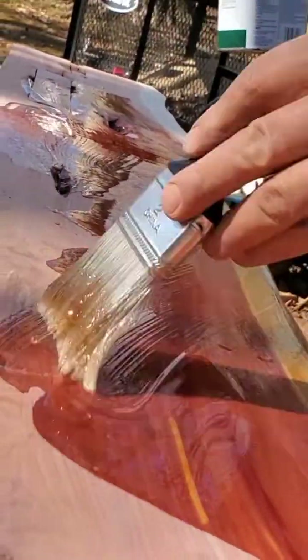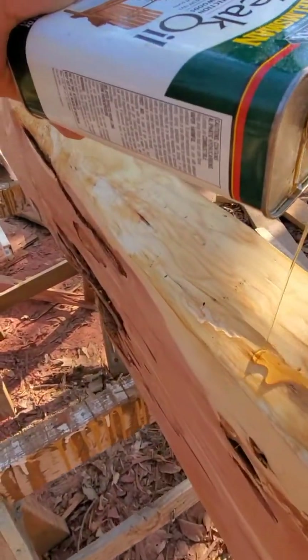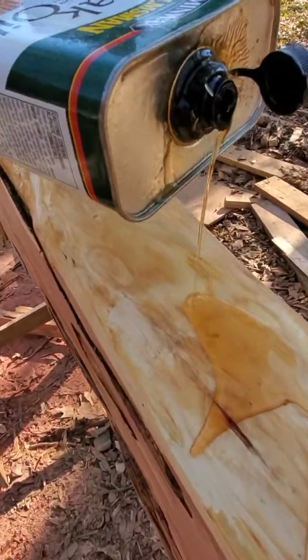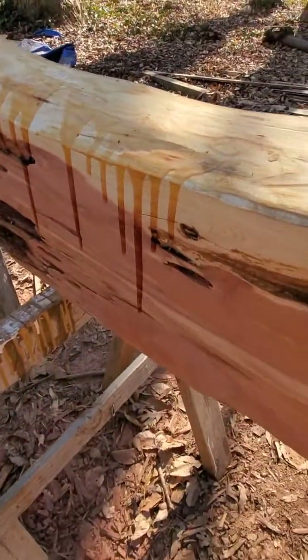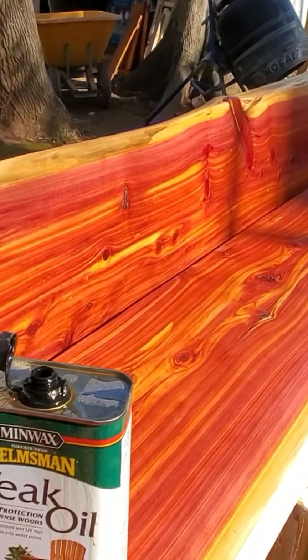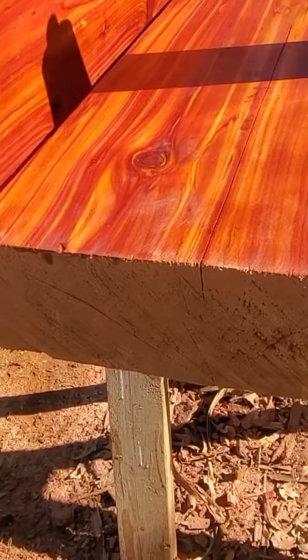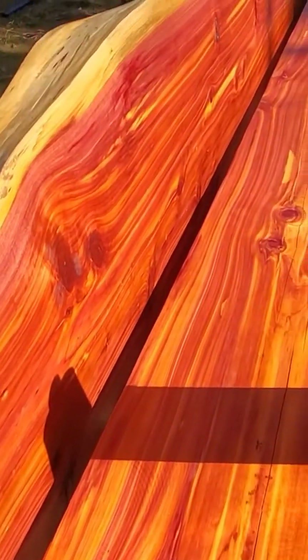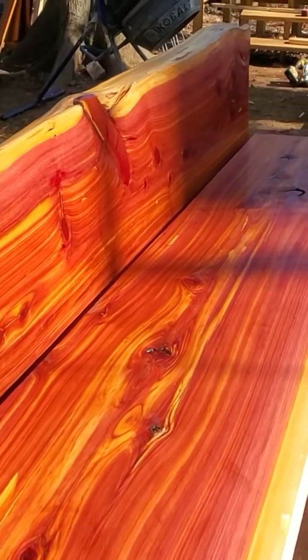Normally it gets absorbed by the material after 15 minutes, then you just want to wipe the little excess that is there. You're going to do that on all the edges, just putting in a little bit at a time. Look how beautiful this material makes it look — it's called teak oil, from Minwax. I'll leave it in the description so you can get it yourself.